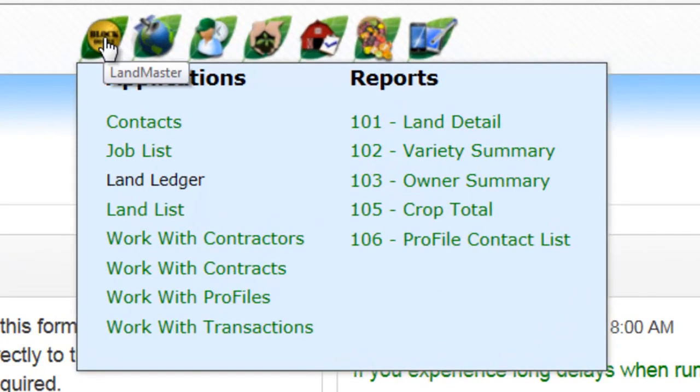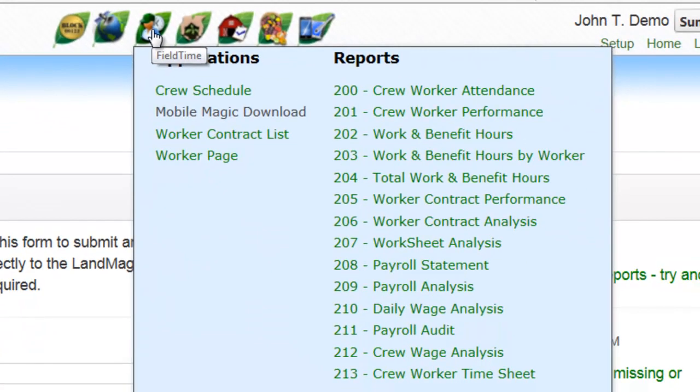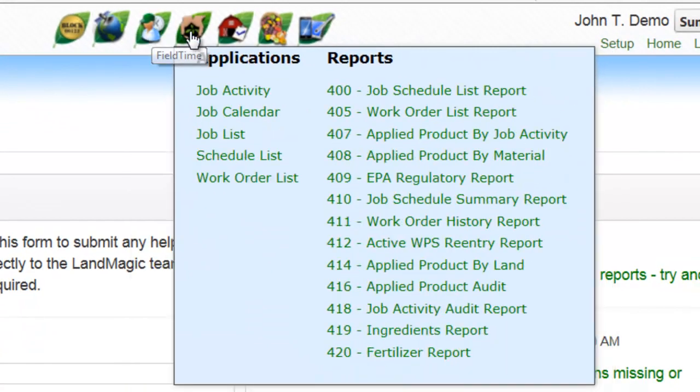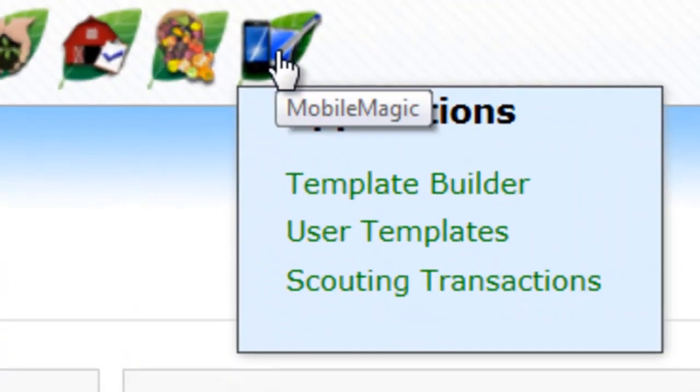Notice the applications at the top. My applications are on the left and reports on the right. Going left to right, you can see our GeoMaps application, FieldTime — where we'll spend most of our time — CropCare, Barn Manager, Harvesting, and MobileMagic.